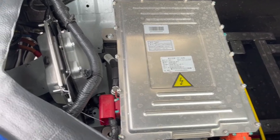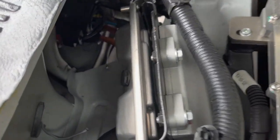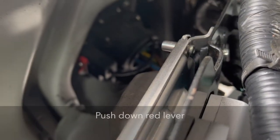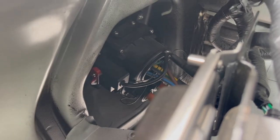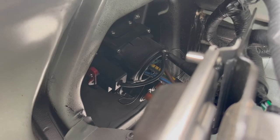The lever will be in the raised position. Gently push the lever down and this will release the charging cable. The charging cable lock will reset next time the remote lock is activated. If the lever does not move easily or you are unsure how to carry out this procedure, please contact your breakdown provider.